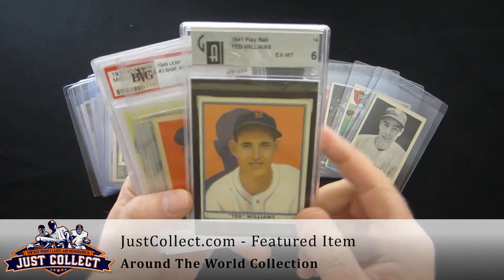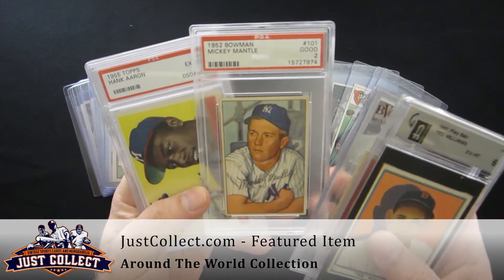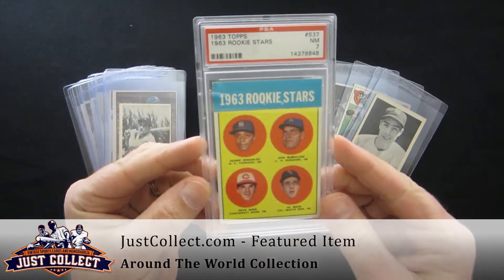41 Playball Teddy Williams. 48-leaf Babe Ruth. Second-year Mickey Mantle. Second-year Henry Aaron, PSA 6. And the Pete Rose rookie, PSA 7.